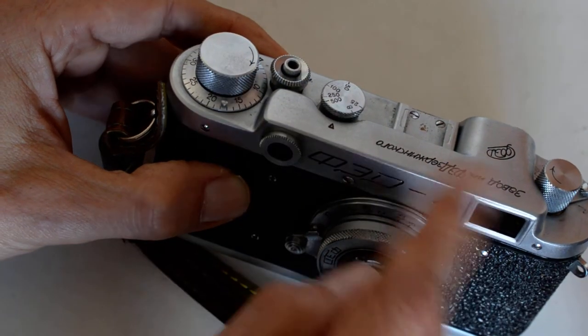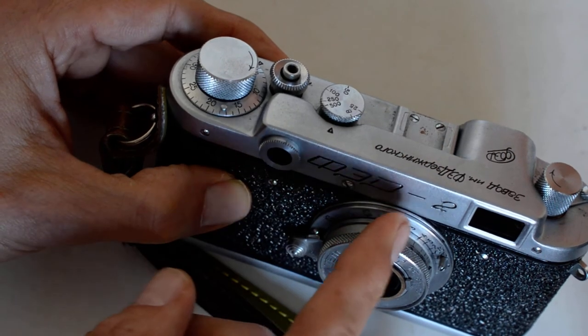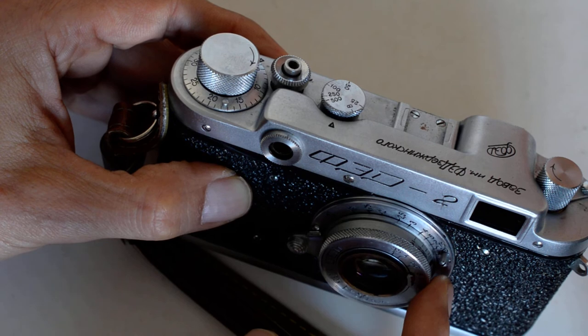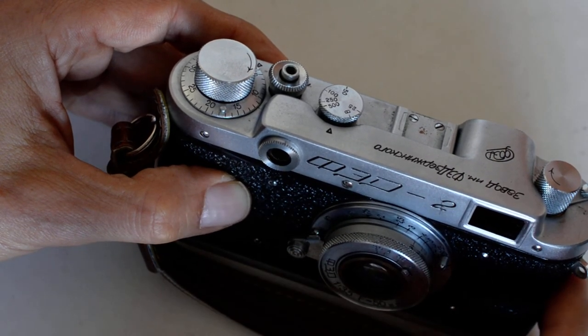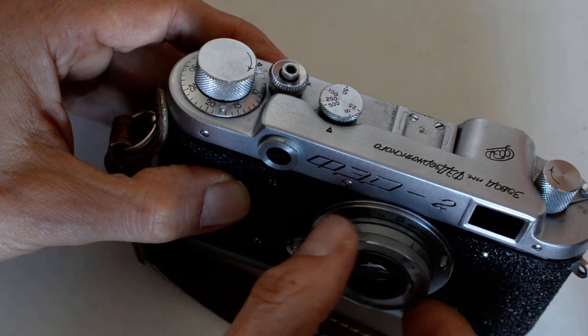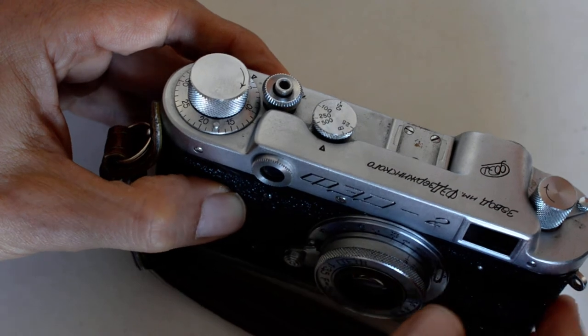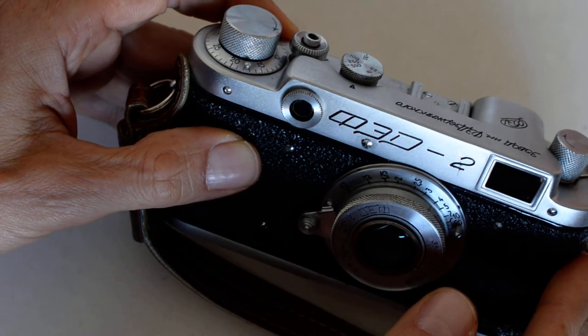The Kiev cameras tend to be cheaper than the Leica copies and the lenses are cheaper too, but it's essentially the same variety of lenses — basically the same lens choice. There's one additional one, the Helios 103, that I'm not real familiar with and have never shot, but I've heard good things about it. That's really, as far as I know, the only real bargain rangefinder system out there.